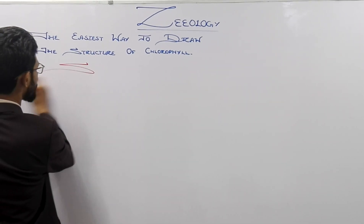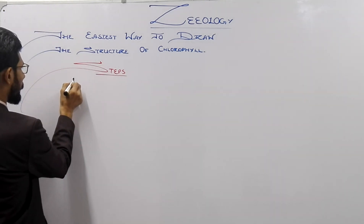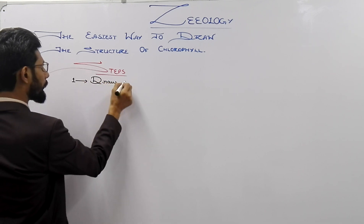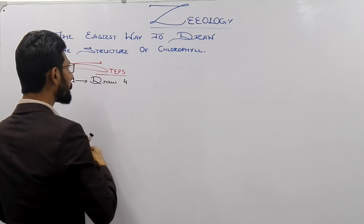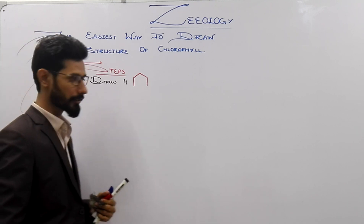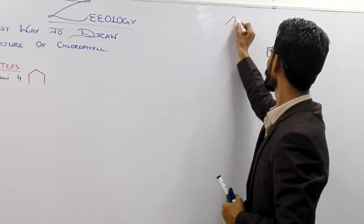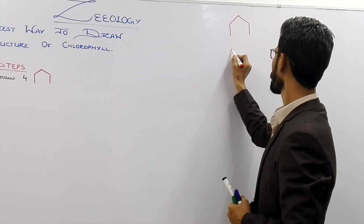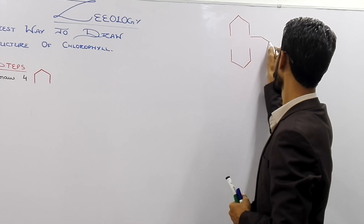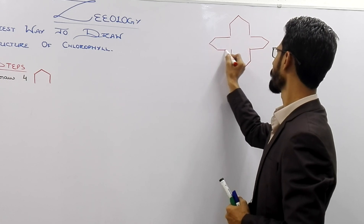So let me write here the steps. Number one step is: draw four open ring structures. Remember that this is the open ring structure. Here I am going to draw the four open ring structures — number one, number two, number three, and number four.